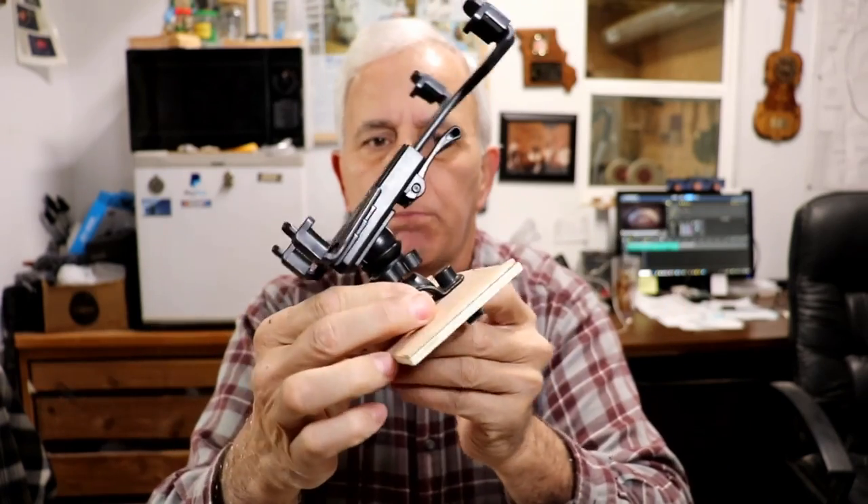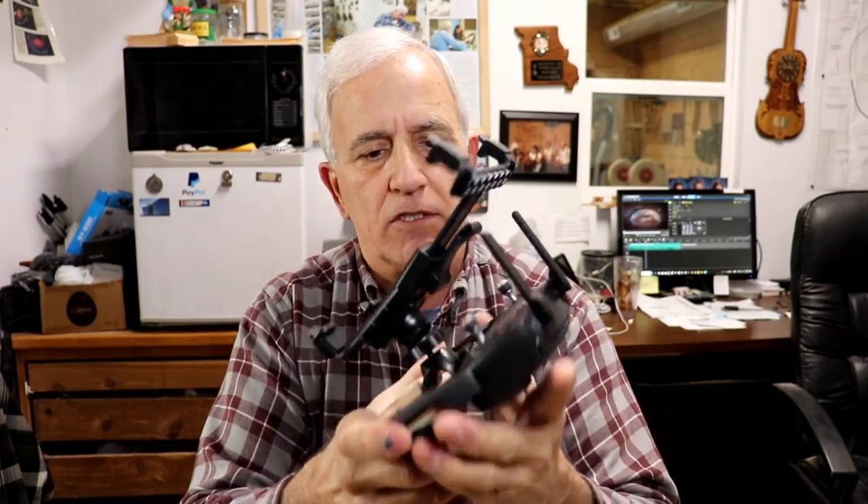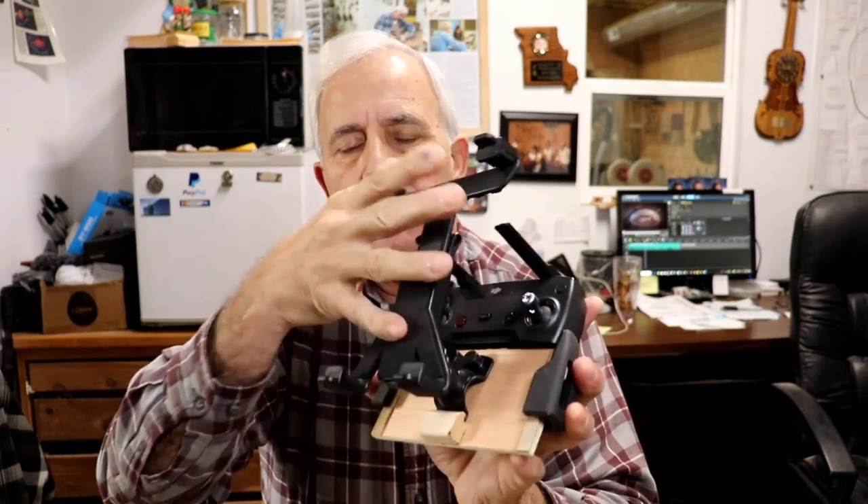So I had a tablet holder for a microphone stand and I adapted it to this board here. This board is about the same size as my smartphone, so I can slide my board into the smartphone holder and put my tablet on here. I can be looking at my tablet as I'm operating the drone — much better for control. I just thought I'd share that little tip in case somebody else has a drone and would like to do the same thing.